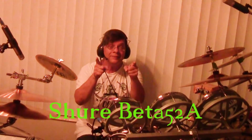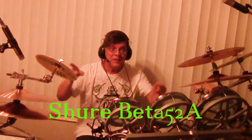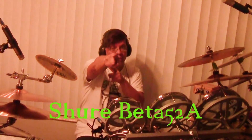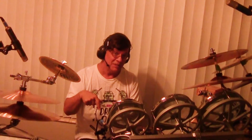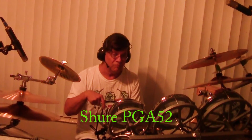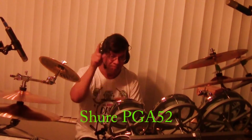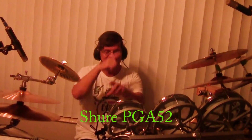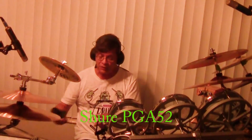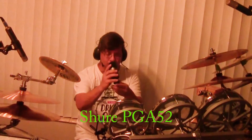That was the CAD microphone. Beta-52A from Shure. Beta-52A from Shure. That's right — Beta-52A Shure. This is the PGA-52. And that was the PGA-52.